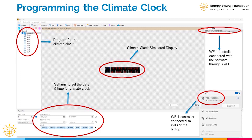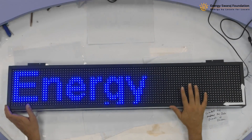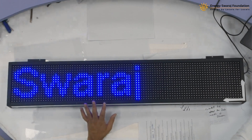Earlier, when we synchronized the climate clock with the controller, we synchronized the screen with the controller — you saw the screen showing 'Energy Suraj'. Now, with the laptop connected to the controller's Wi-Fi, the program file for the climate clock display is ready. I'm sure it is ready on your system as well.